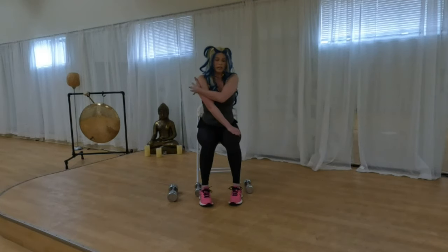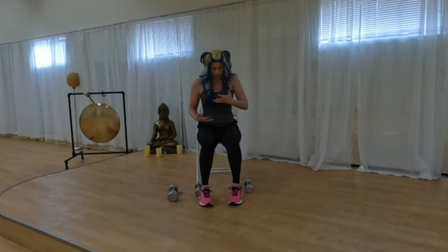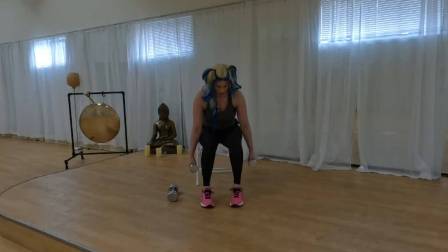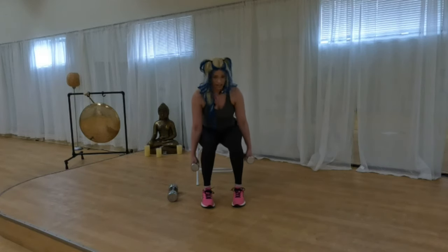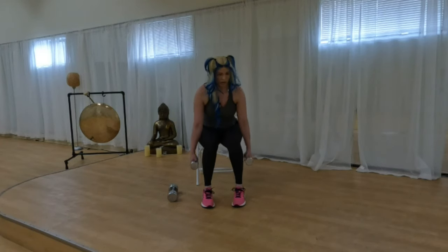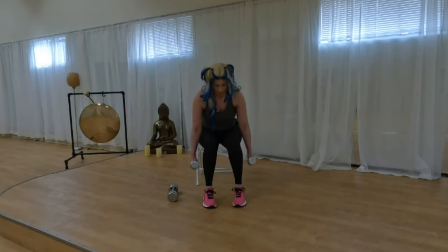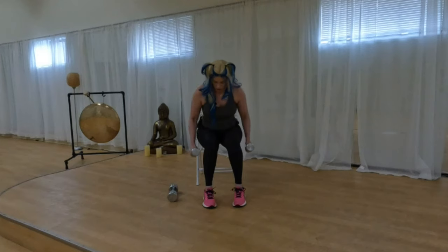Now we're hitting another part of the back — more of the upper back, right around the shoulder blade area. We're doing rows and concentration curls. Hinging forward, straight back, pulling straight up with elbows close to your body. You should feel these right around shoulder blade level. Give me four more — last two.